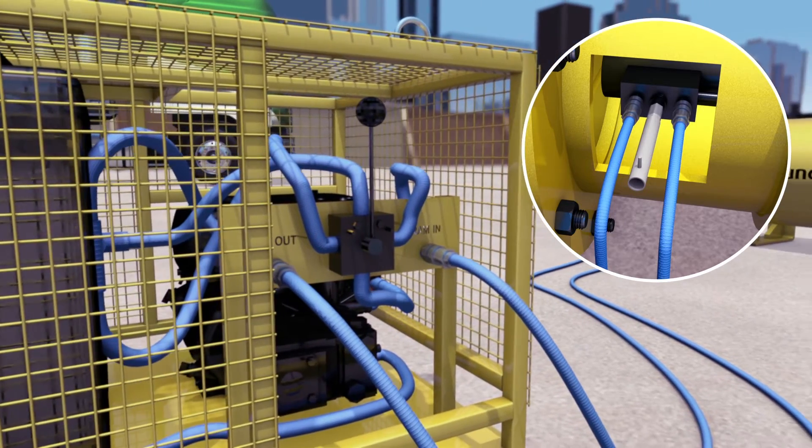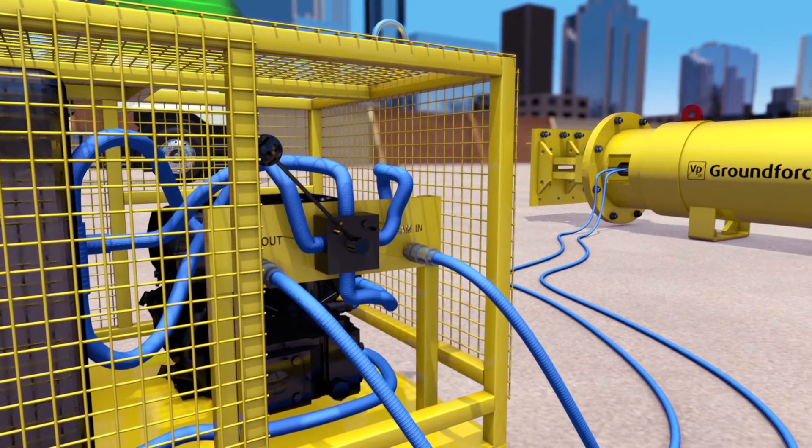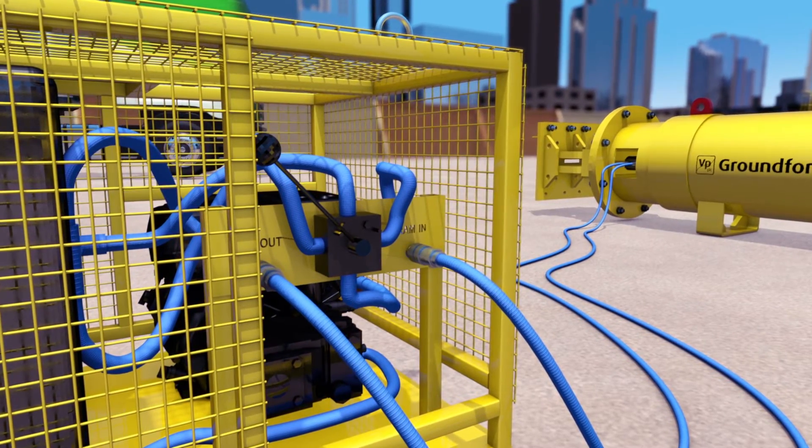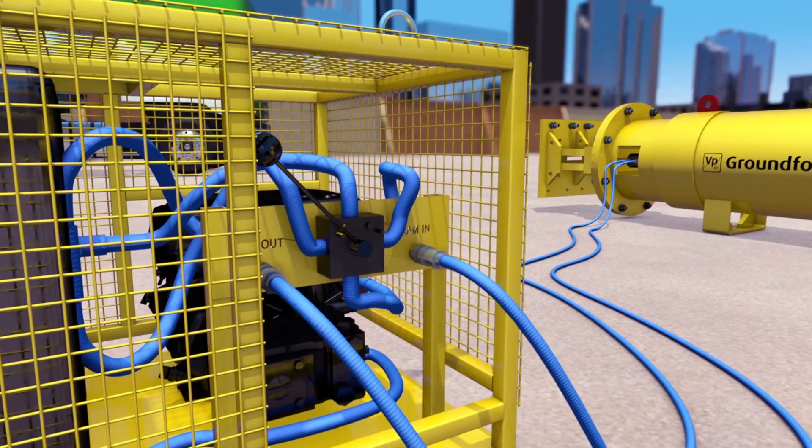With the pump running, the lever can be moved into the ram-out position. Referring to the technical drawing, adjust the overall length to within approximately 150 mm of the required span.